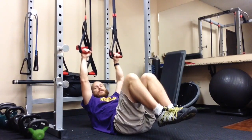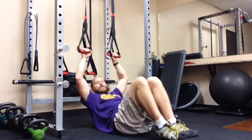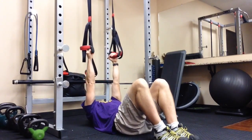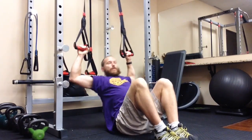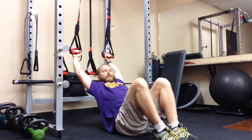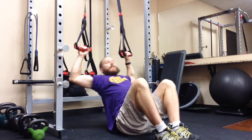Want more challenge? Pick your feet up. Less challenge? Put your feet down. The sequence is Y's first, reach a point of fatigue, then go to the T's, and then the rows. A good starting rep count would be 8 of each — 8 Y's, 8 T's, and then 8 rows.